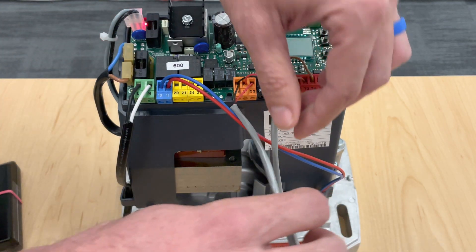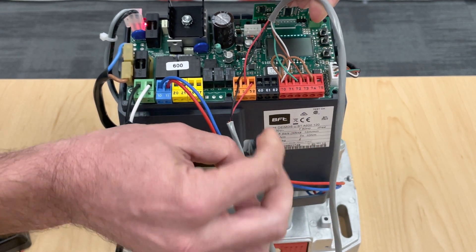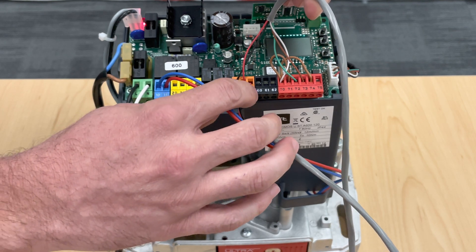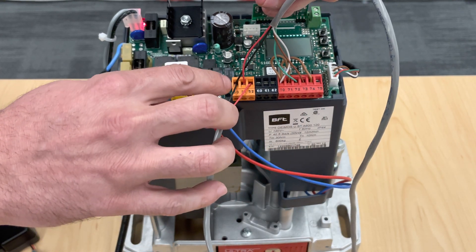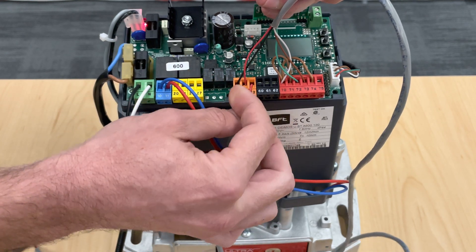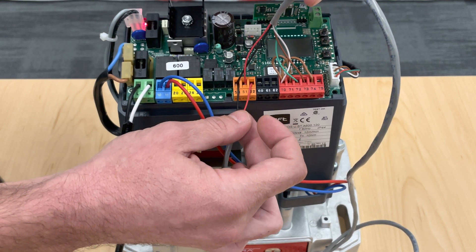Now, over here on your transmitter side — the side that only had two cables — your negative is in terminal 50 and your positive is in terminal 52. That is for the transmitter side only. Moving on to the receiver side: you have your negative in terminal 50 and your positive in terminal 51. This part is very important — the powers have to be separated or you will still get errors ER01 or ER04.